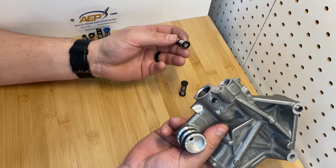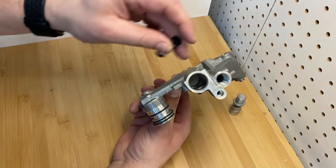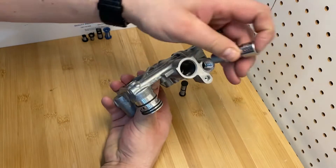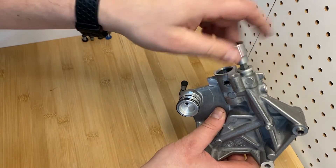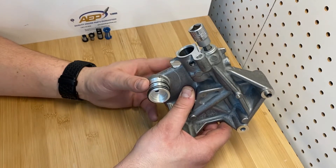To install this one, once you get it out it's super easy — just goes in there, pushes down, it's installed. Put your plug in, tighten it up, and now you're on your way to a perfect engine rebuild.